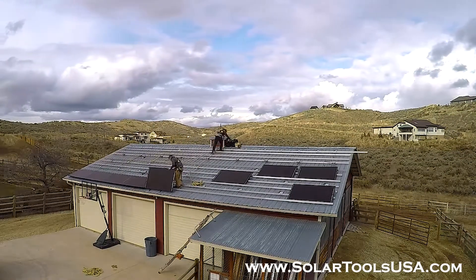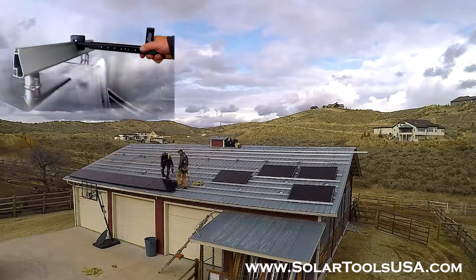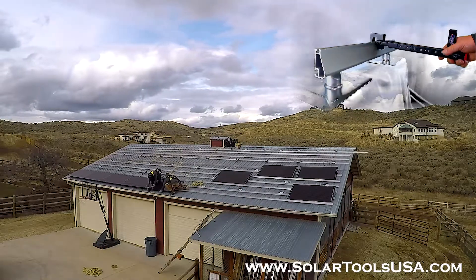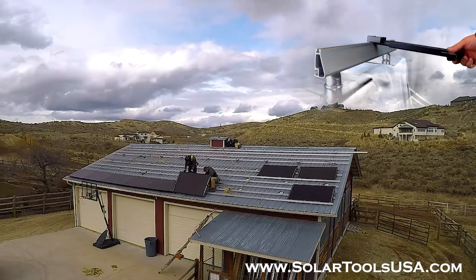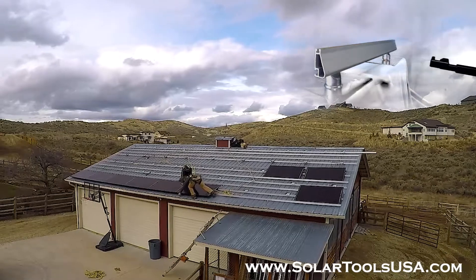The solar panel hanger is designed specific to the racking you're using, so you simply slide it over the top of the rail and you're good to go. To remove the solar panel hanger, you simply turn the tool to the left and slide it out from underneath the panel.